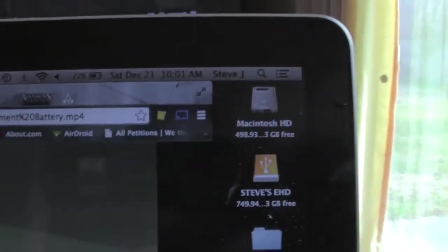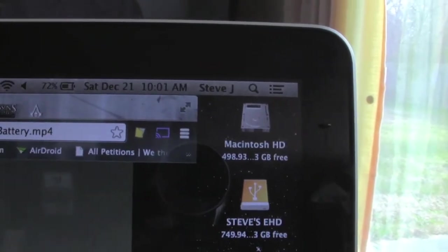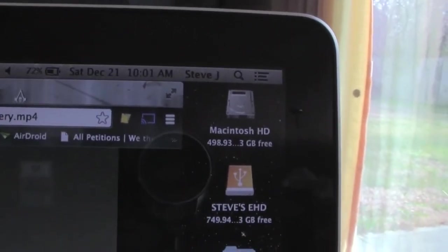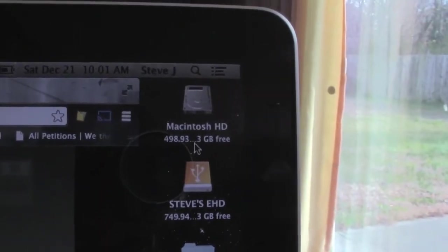Alright, so here are the steps. Basically the first thing you want to do is open up an internet browser. You want to make sure that this blue tab up here is the Chromecast app, and you want to make sure that that is highlighted. That shows that you're casting to your TV.